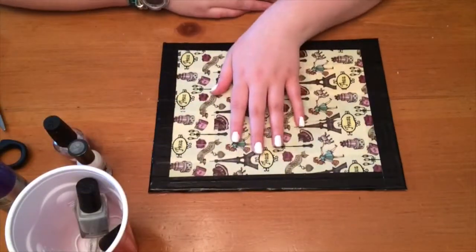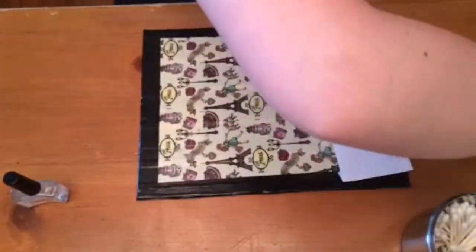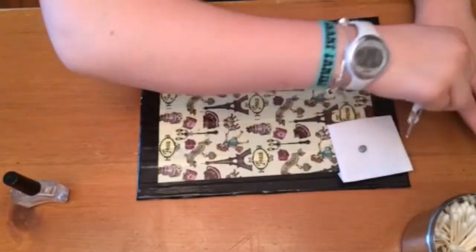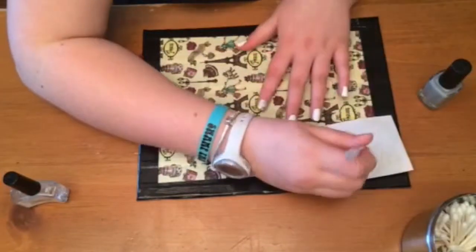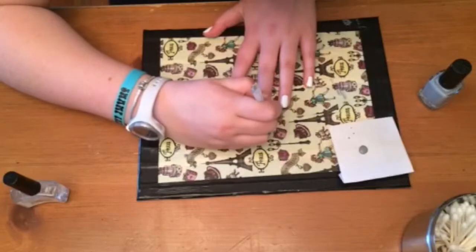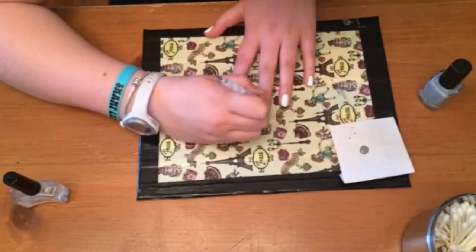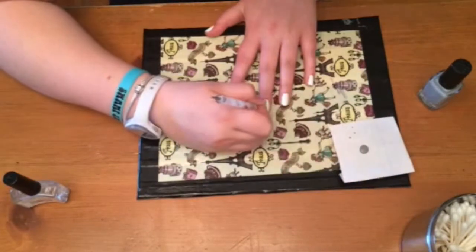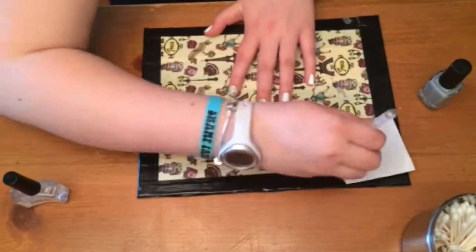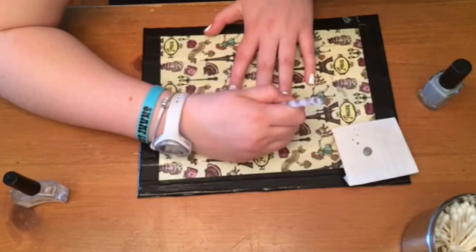I'm going to do the tutorial for my ring finger and then skip ahead to my middle finger where I'm doing polka dots. I have nail dotting tools — I explained where I got them in my last video. I'm basically just going to do one line down the center and then fill in every gap on the next side. When I used to do polka dots before YouTube, I would never do it right and would just do random dots that looked really horrible.